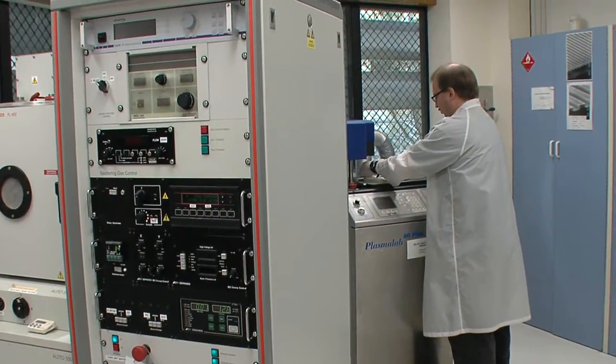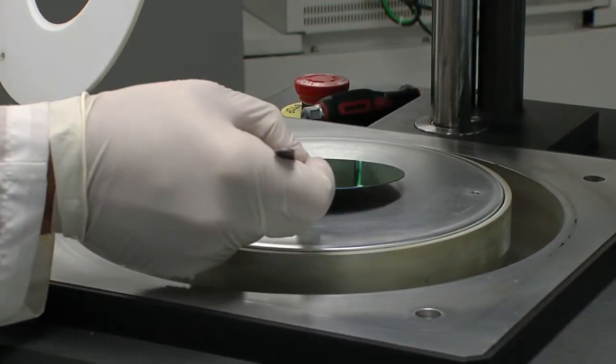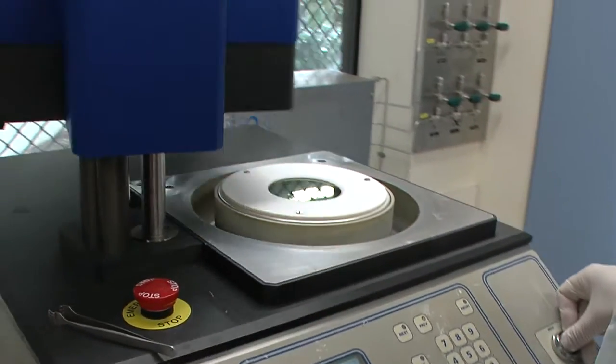The next step is to use our RIE machine. This uses a plasma of highly reactive gas to transfer the names from the polymer layer into the stamp.